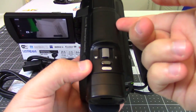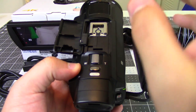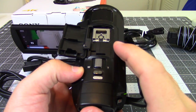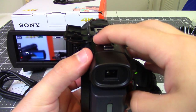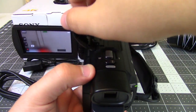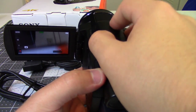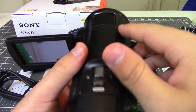Up top there's a flap that opens to reveal the cold shoe, so if you have external microphones or anything you want to attach it just slides right in. Beneath that is your zoom control, and there's also a photo button in case you want to take still pictures. There's a five-channel microphone built into the camera itself.